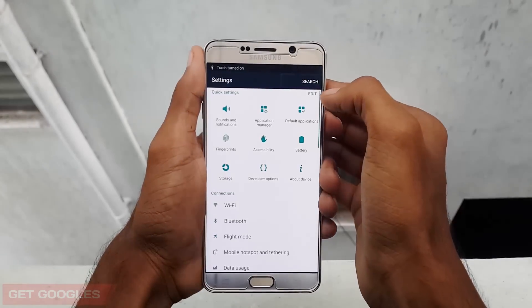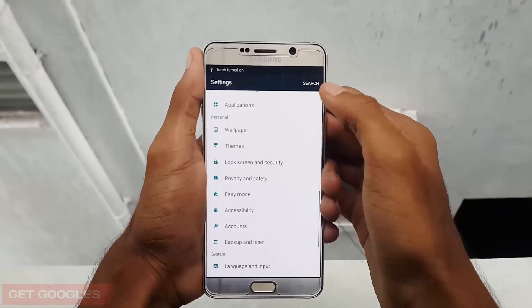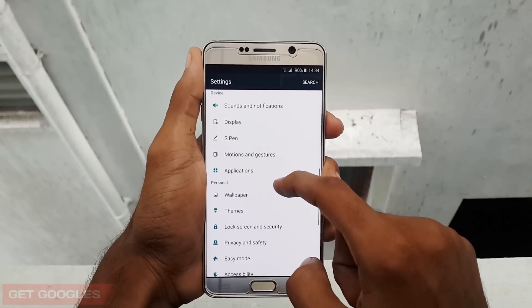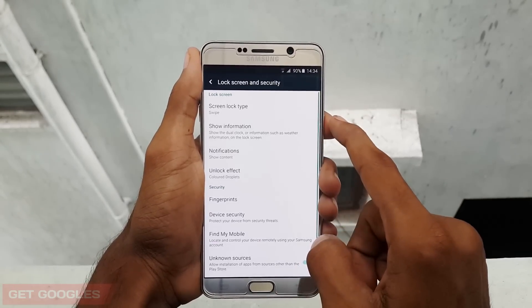Alright, first go to Settings, then select Lock and Security, select Fingerprint Scanner, and select Add Fingerprint.